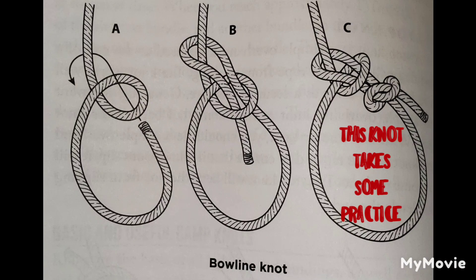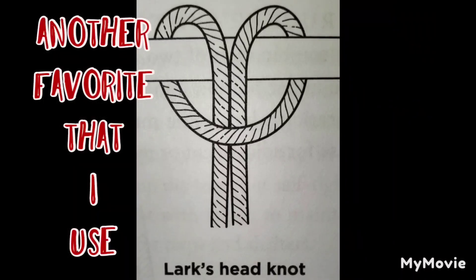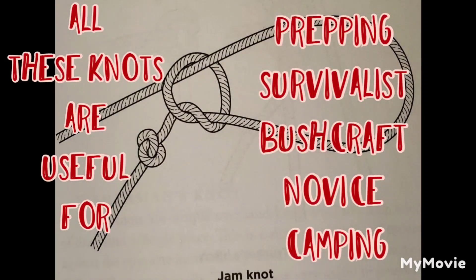Dave Canterbury reminds us in pretty much every chapter of Bushcraft 101 that you have to keep in mind the five C's, and this cordage has to have multiple uses. He goes on in this chapter to describe what cords are, what types there are — rope, webbing, mule tape. He gives great definitions on all this, on how to make your natural cordage. There's a diagram here that I'm sharing that shows how to make natural cordage.